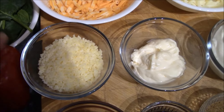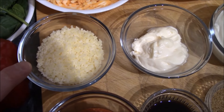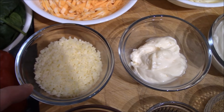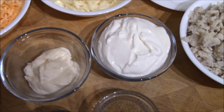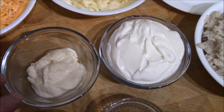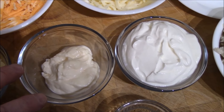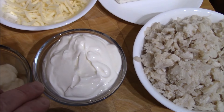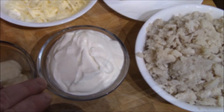The third cheese going into the dip with the cream cheese and crab is Parmesan — a half cup of shredded or grated Parmesan, fresh, though you could use powdered. To loosen the cream cheese, we've also got a quarter cup of full fat mayonnaise — low fat works too — and one full cup of full fat sour cream, and again you can use a lower fat version if you prefer.